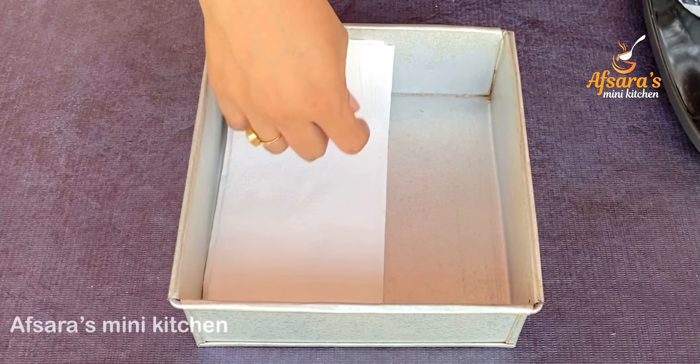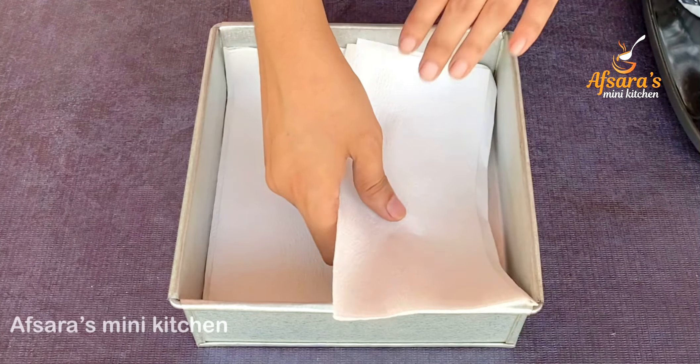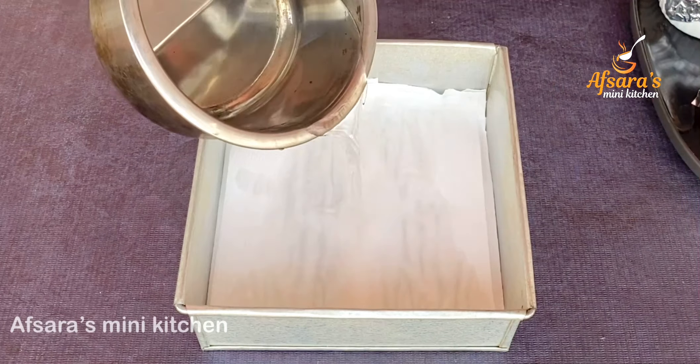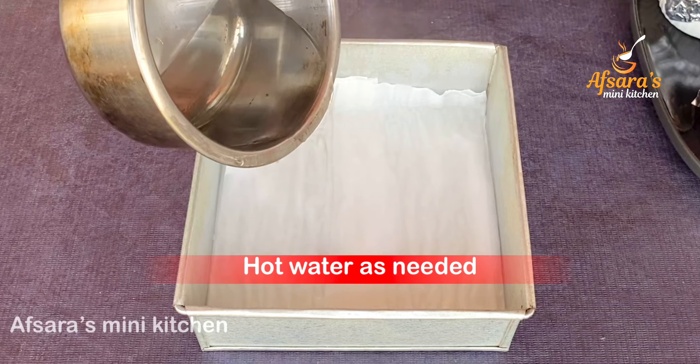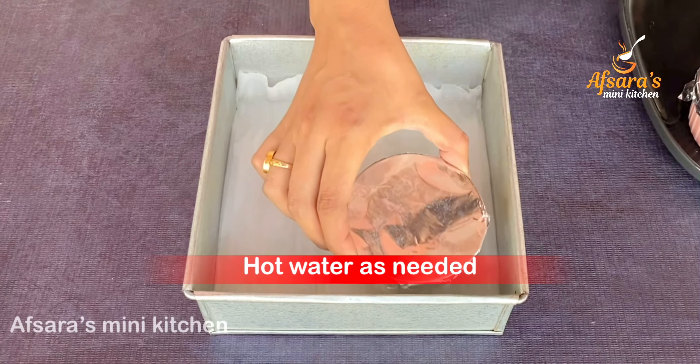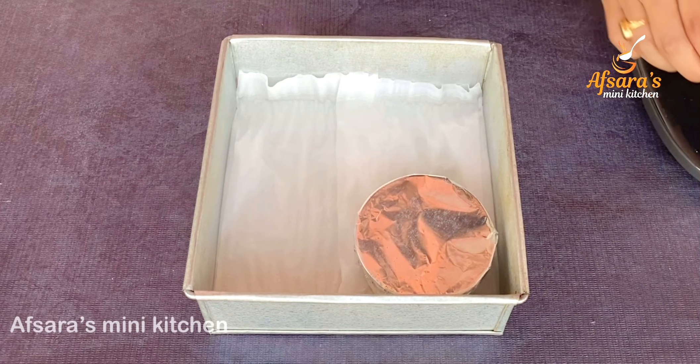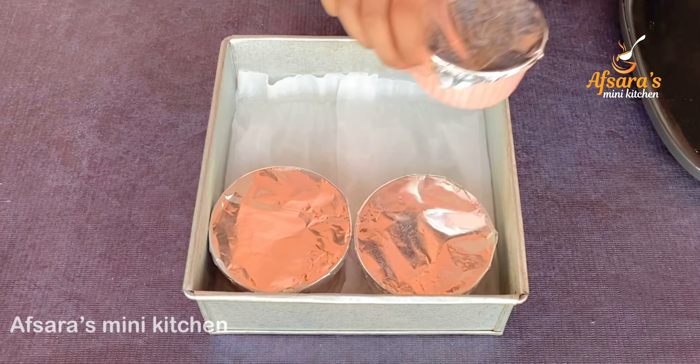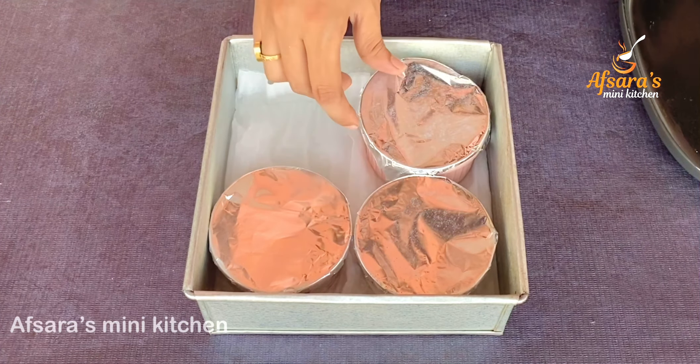Place the ramekins in the middle of a cake mold. Line with a kitchen towel and pour in hot water to create a water bath.